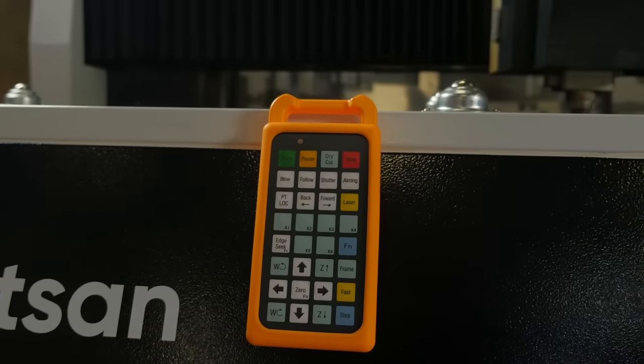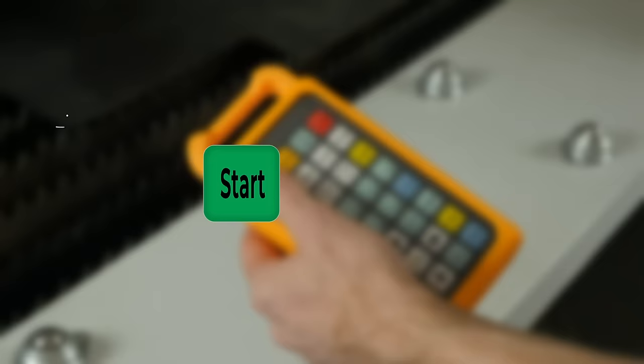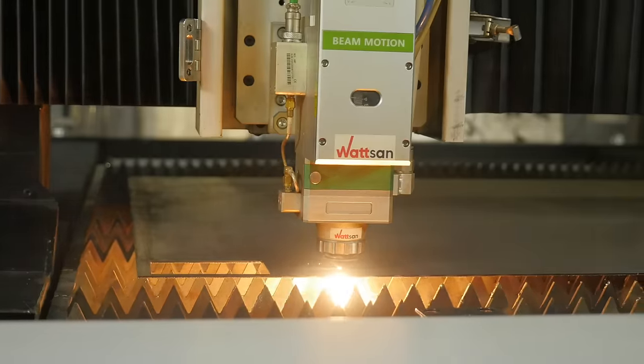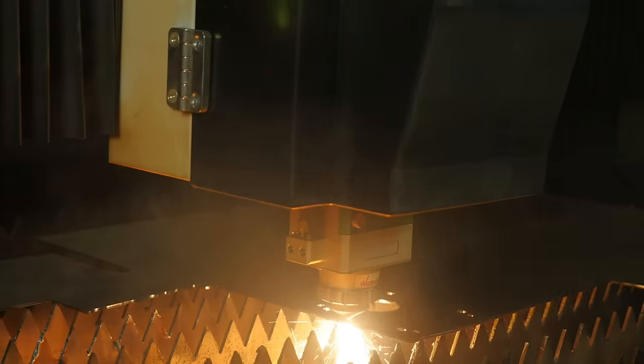The remote control has 32 buttons. At the top are the most commonly used. Press Start and the machine starts the control program. Pause pauses the process, and Stop stops it completely.